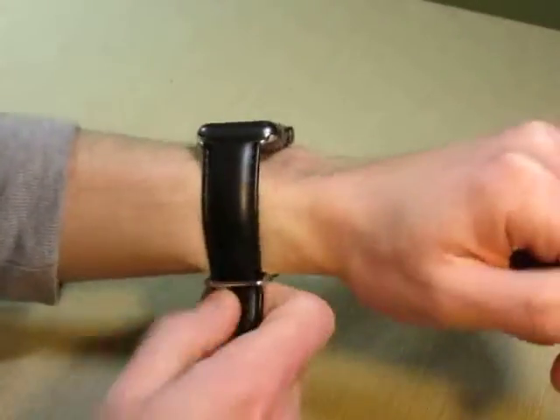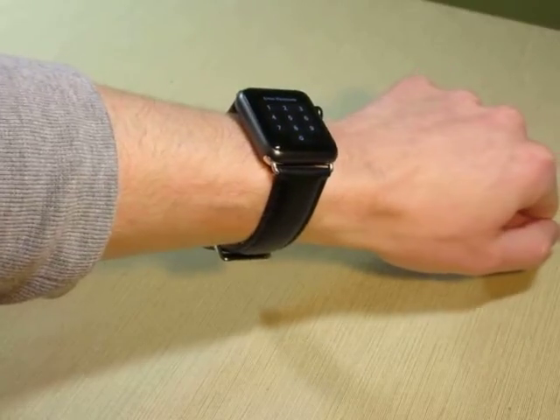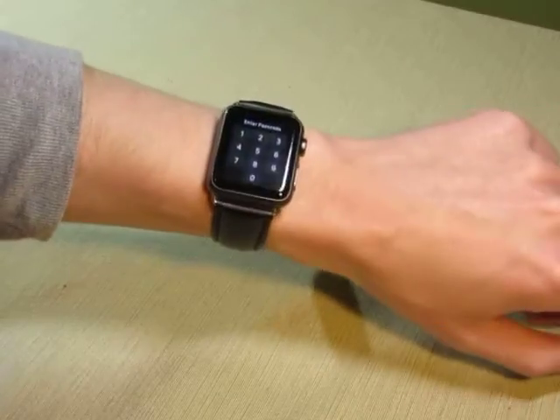I'm just going to slide it on my wrist here quick. The band is a little rigid at first — you have to wear it a couple days until the leather starts to soften up some. But overall I think it's a very nice looking watch. It gives the Apple Watch a little dressier appearance.